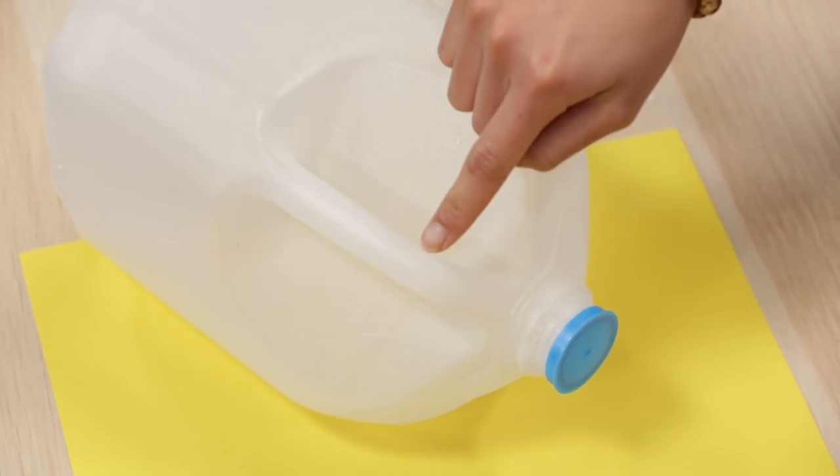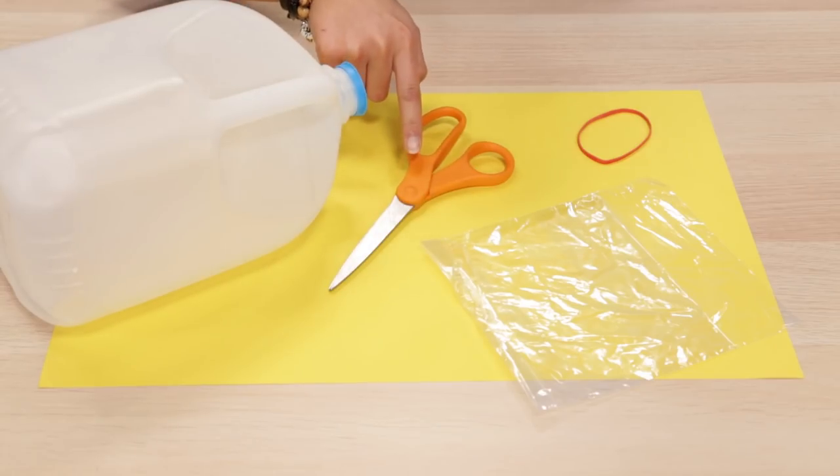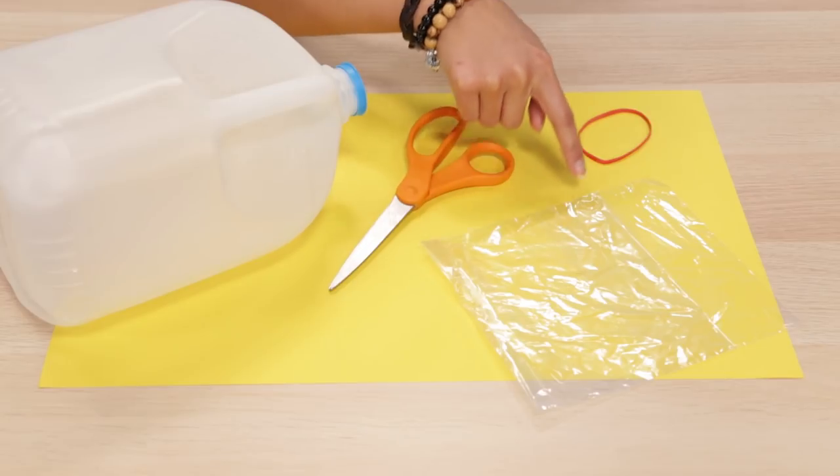To make this you'll need an old milk jug, scissors, a sandwich bag, and a rubber band.